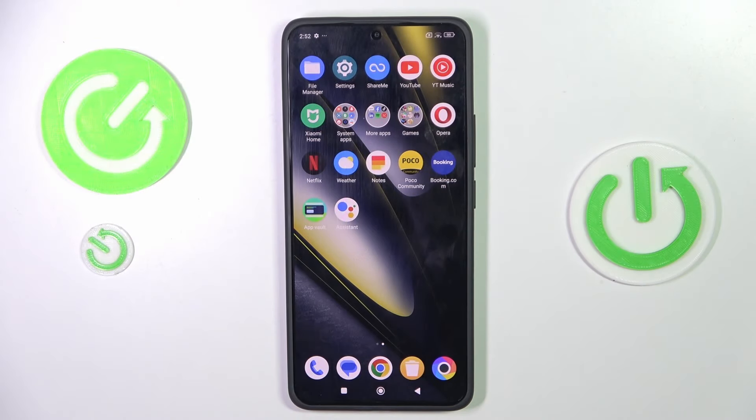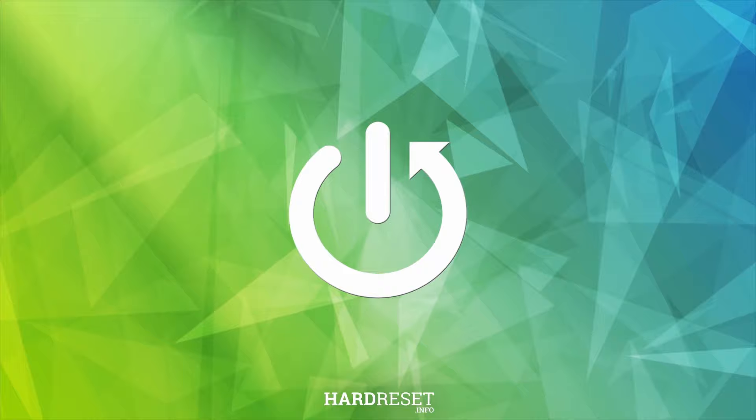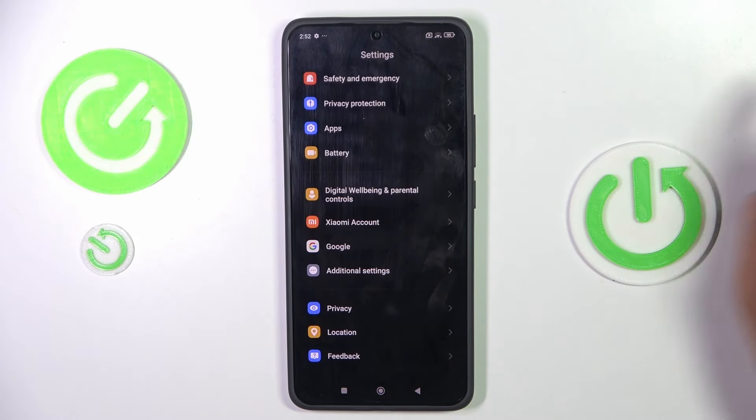Hello everyone, in front of me is the Poco F6 and let me show you how to clear credentials. First, open the Settings, then find and select.